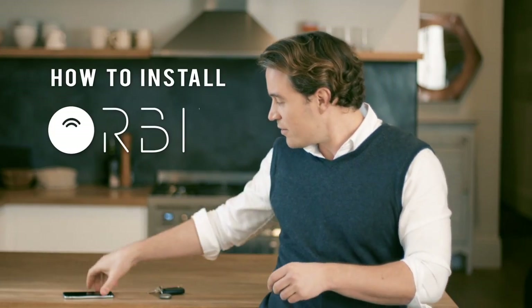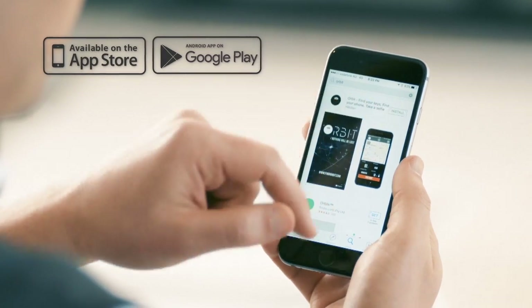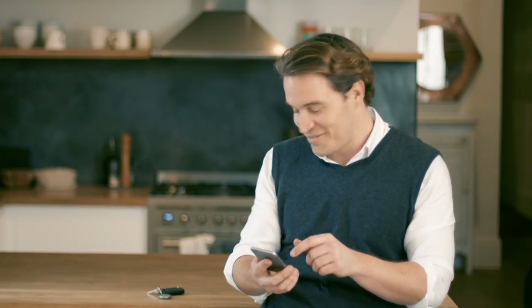There are a few quick steps to setting it up. Download the app from the App Store or Google Play. Open the app, follow the prompts, now press Find Orbit. It's that easy.